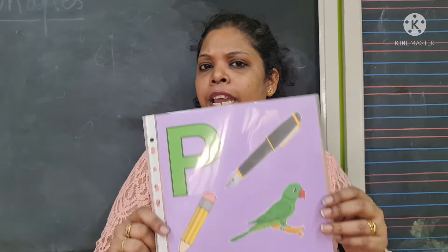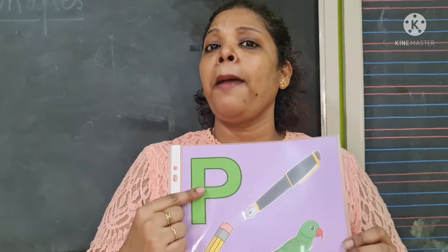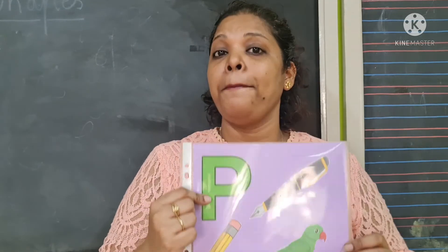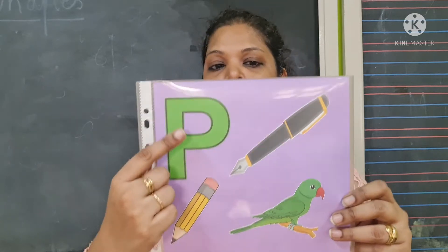What does the letter P say? I am the letter P. I am the letter P. I make the purple sound. I am the letter P. Yes, the letter P makes the purple sound. Which sound, children? Purple sound.